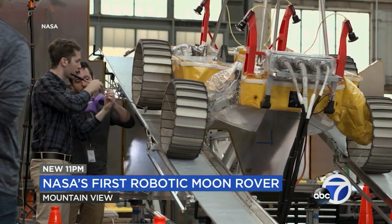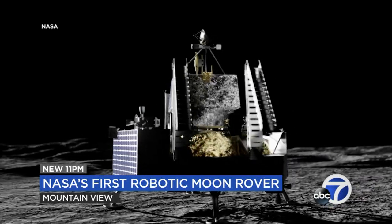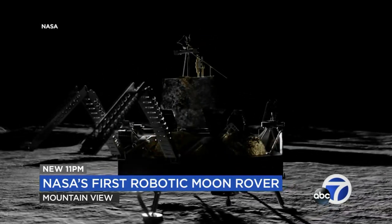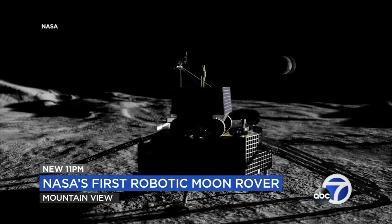Engineers are testing its ability to descend from a ramp on a lunar lander. Starting at the top of the lander, they're driving down and ensuring that we can get down safely. Astrobotic's Griffin Lander will transfer Viper to the moon's surface. The final flight build actually has two ramps on either side of Griffin so that Viper can see which ramp it might egress or exit safely off of once it gets to the lunar surface.